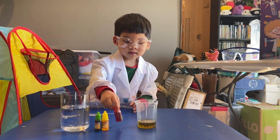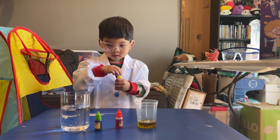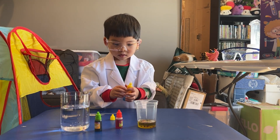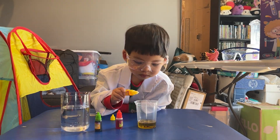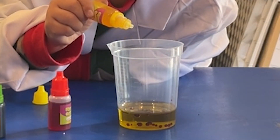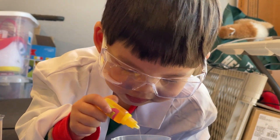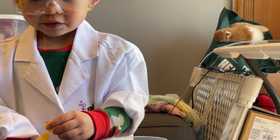Now we're going to put five drops of the yellow one. Carefully, make sure not to knock over the oil because that gets very messy. One, two, three, four, five, six. Oh, we only need five. Oh, sorry. Green.